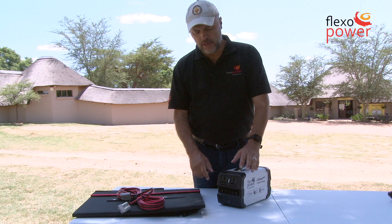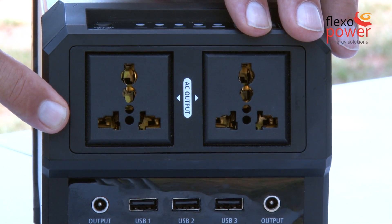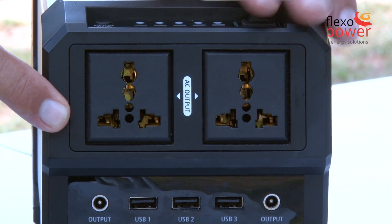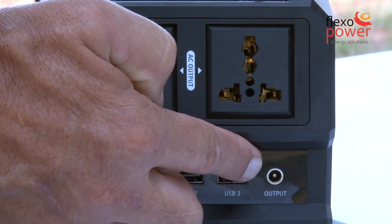On the output side we have AC, either as 220 or 110, pure sine wave, 400 watts continuous.